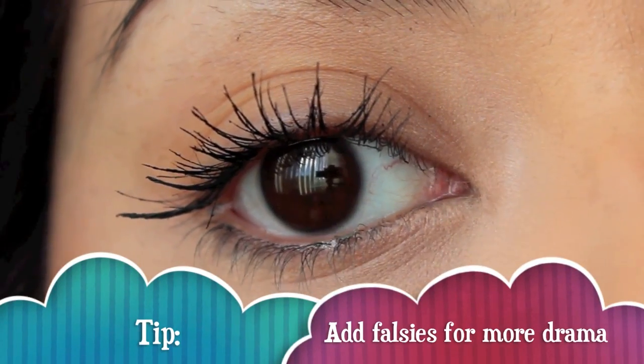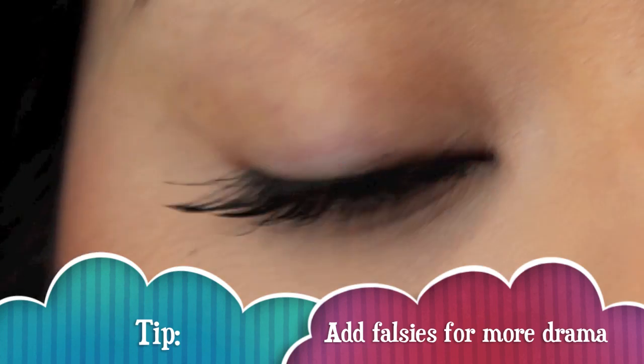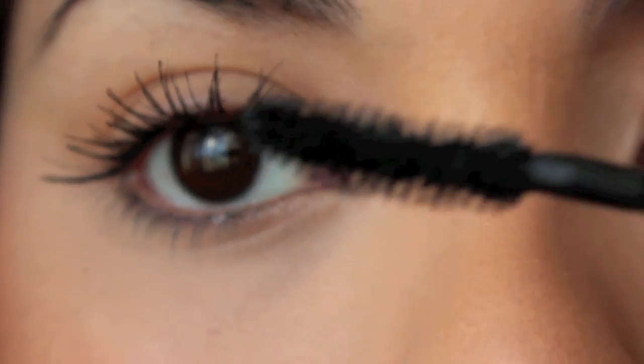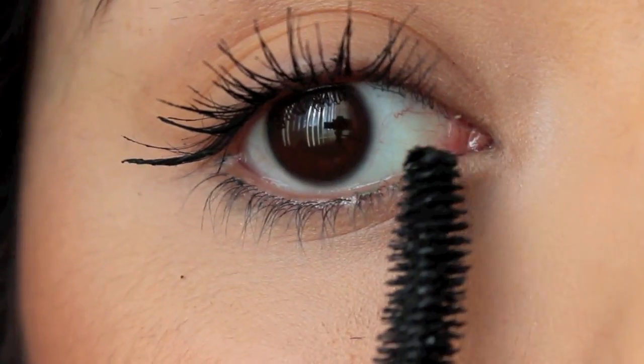It's pretty obvious I already have long lashes, but if I wanted to add more drama — or if you need a little extra help in the lashes department — you can definitely add falsies and use the same exact technique and it'll work just fine.